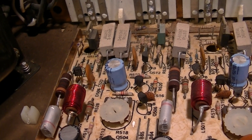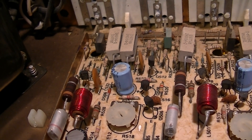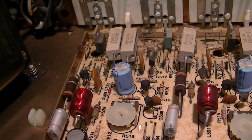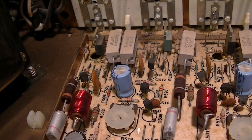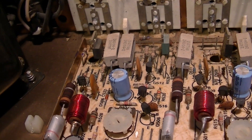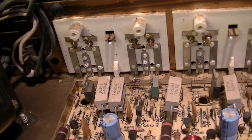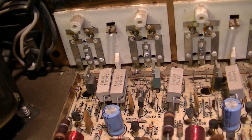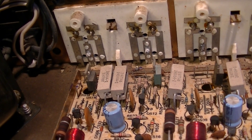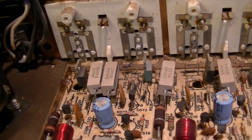I guess we'll fire it up and put a signal in it, look at it with a scope and see where the distortion starts. But it looks like we've got a problem with the drivers, and that may be a reflection of an output transistor problem. I'll have to get an ohmmeter on here and do some basic tests on the transistors, and fire it up, do some voltage tests. Let's see what we can figure out.